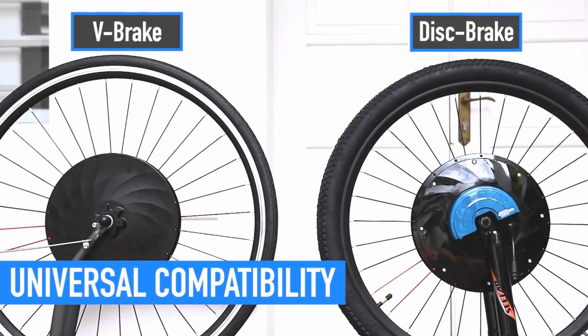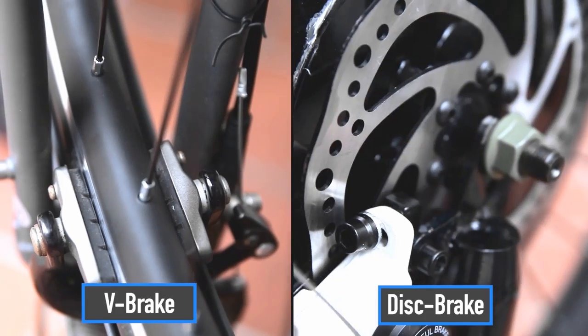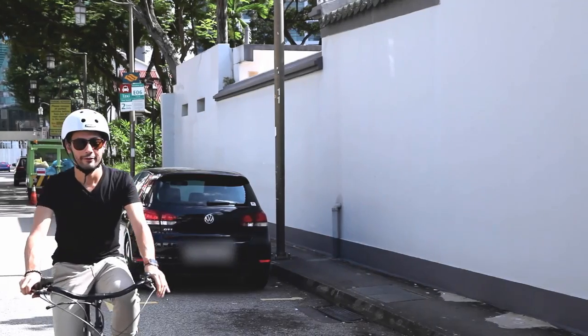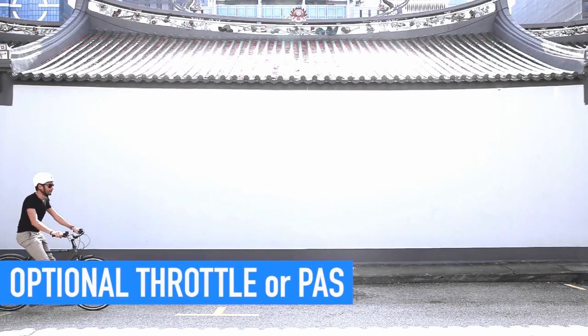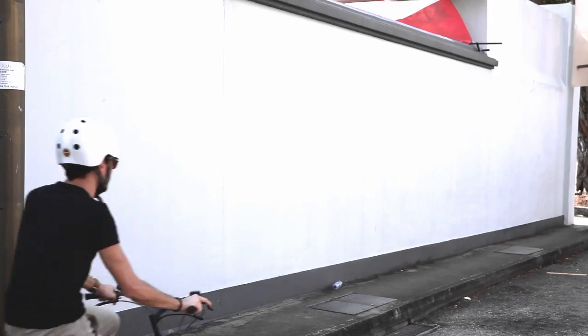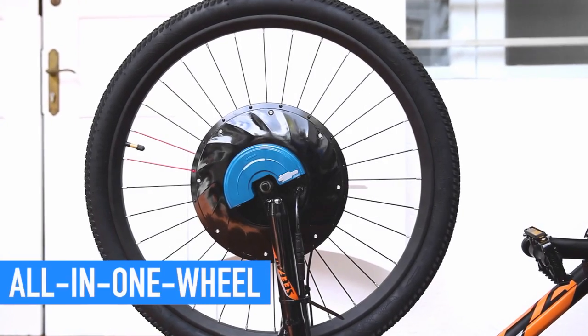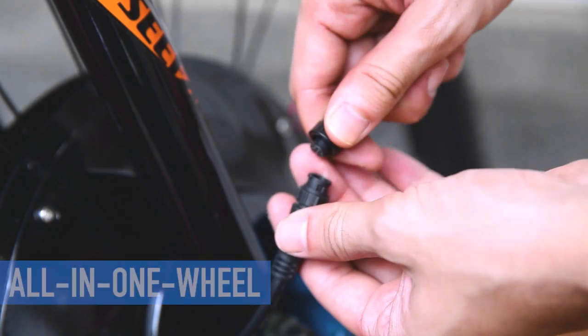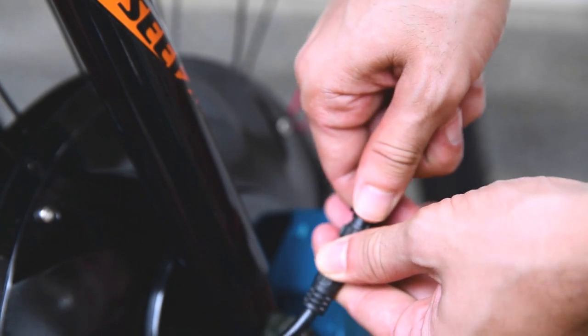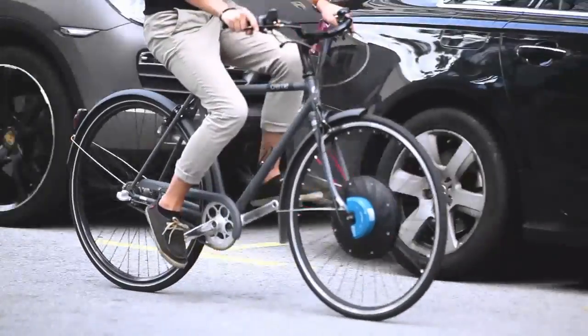UrbanX Electric Wheel fits any size and type of bike, either V-brake or disc brake, so you can enjoy the benefits of an electric bike while keeping the bike you already have. It comes in either throttle version or pedal assist version — the choice is yours. All the components, including motor, battery, and other electronics, are well contained within the wheel. Just a few steps of quick installation and your new electric bike is ready to ride.